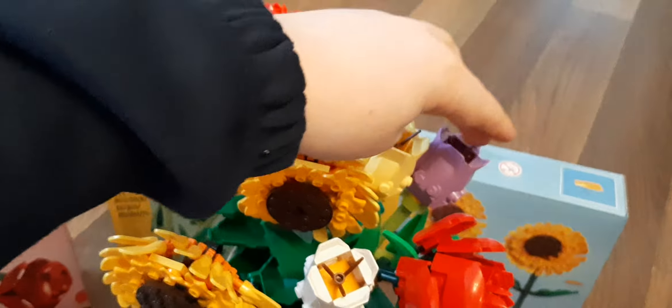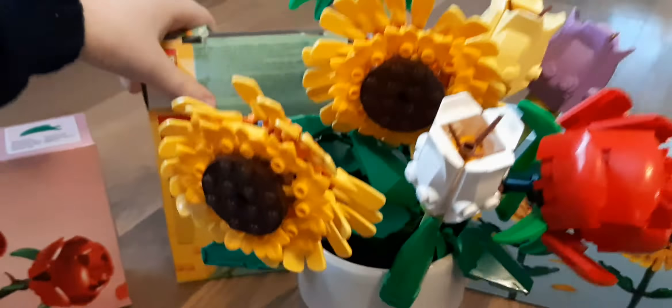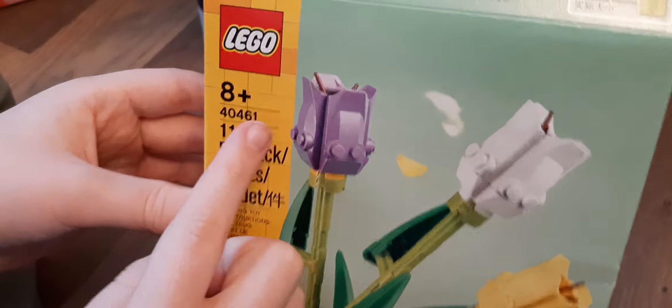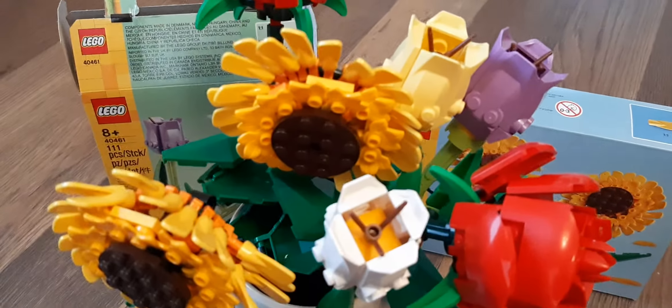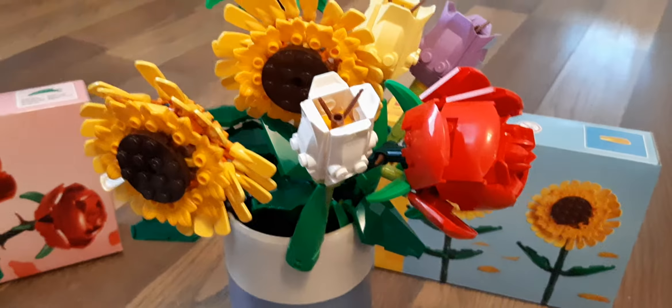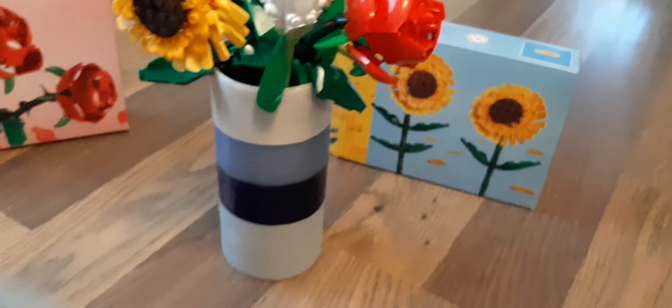These three, which are two tulips, come from this set. If you want to order this set, just search the set number, which is 40461. It strangely came after this one. This one took about 15 or 20 minutes, since there are three of them.